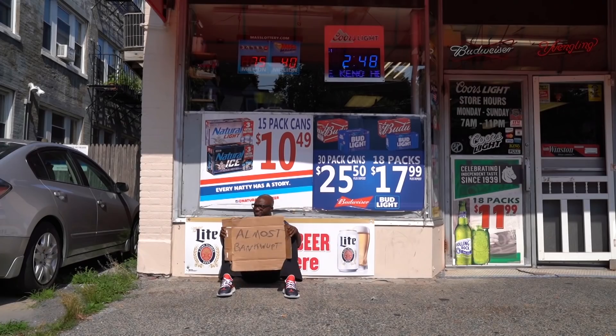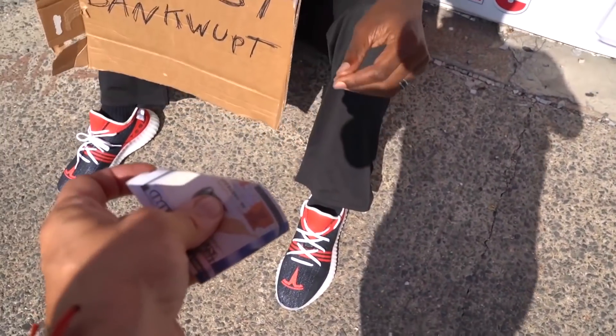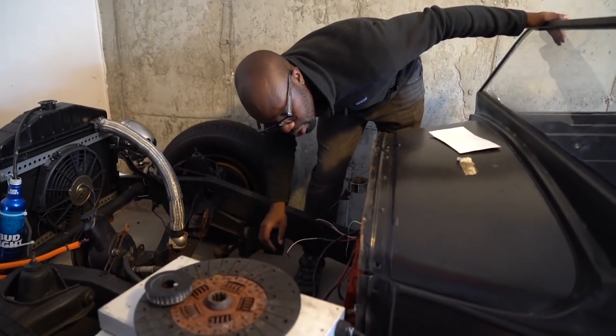No, not everyone's a trust fund baby — a Tesla motor is 5 to 7 grand by itself, plus all the other things you'd need to make it spin would make this far from cheap. And that's what I'm really trying to display here. So the Rat Rod sat until I came up with a better option.